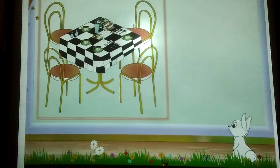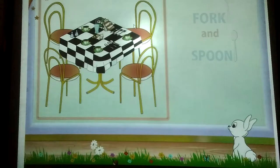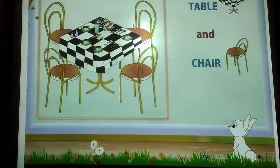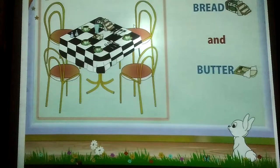Look at the table which Mom set. Here are some more word pairs: fork and spoon, table and chair, bread and butter.